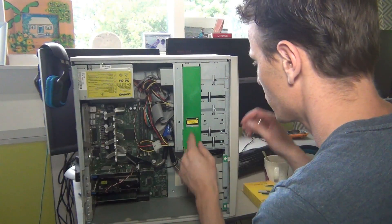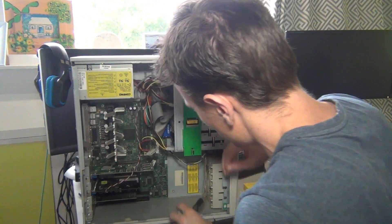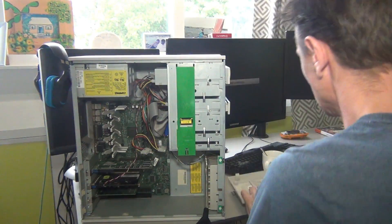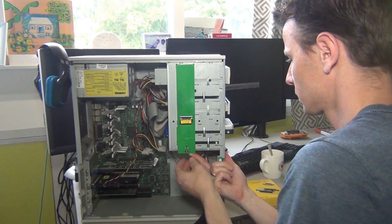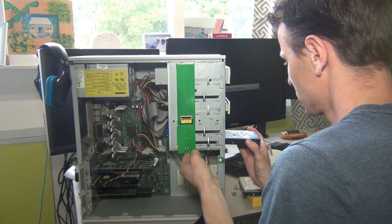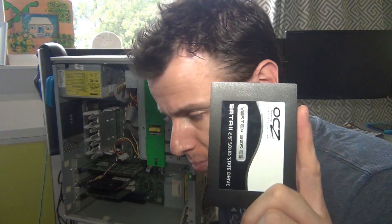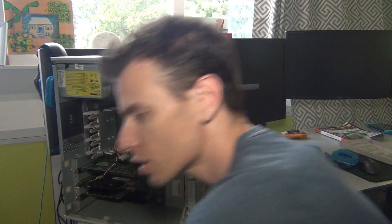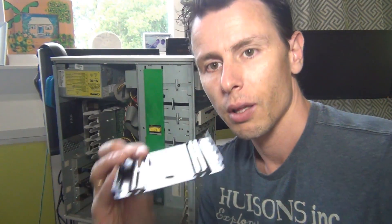So the first thing we're gonna do is remove the old hard drives because I won't be using them anymore. The drive I'm using is a 2.5 inch drive, which is for laptops, and desktops use the 3.5 inch like this one that we just removed. So we need something to make this fit inside the computer, for which I have this.